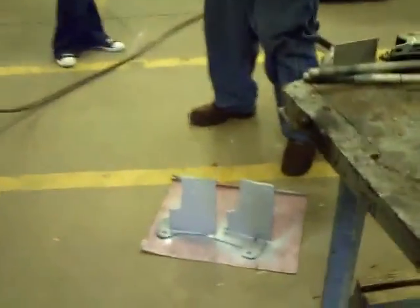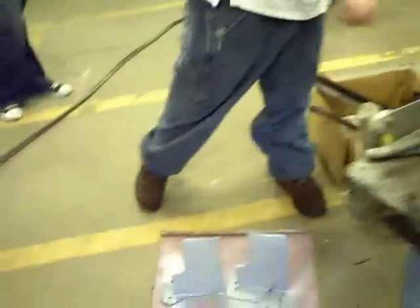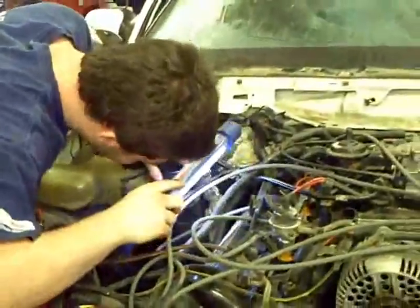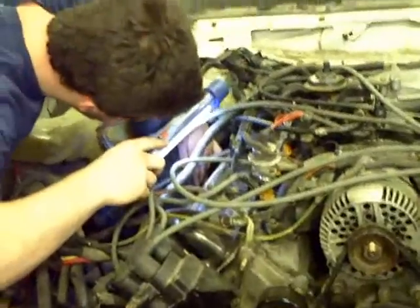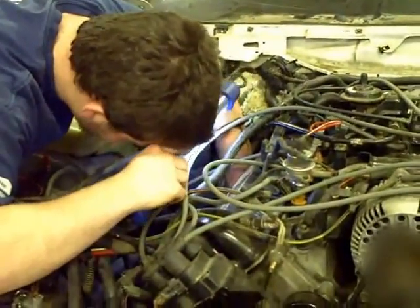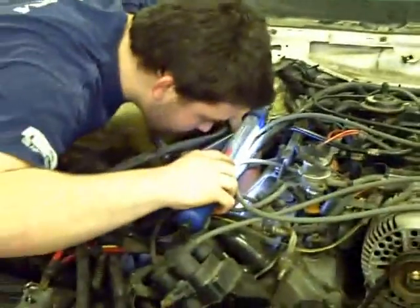We've got the floorboard primed now. We still have a lot to do on that. Over here we have Adam trying to figure out one more problem with the engine before we pull it out — it's being awfully cold-natured and we're trying some things to see if we can fix that problem. I want all the issues fixed with this engine before we pull it out of the donor car.